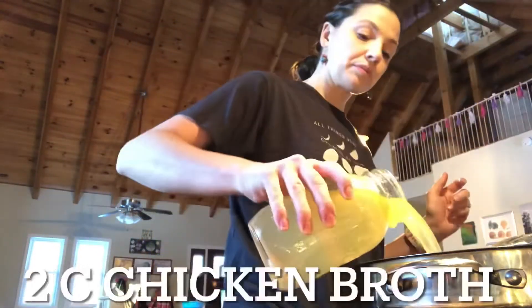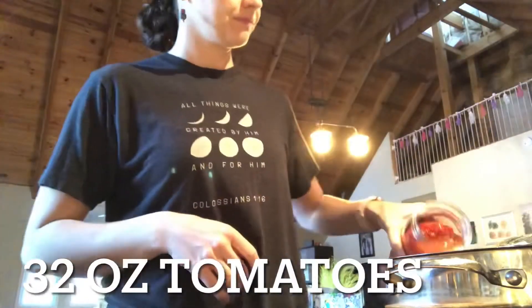I used white rice and the recipe called for instant brown rice, so that will affect cooking time.